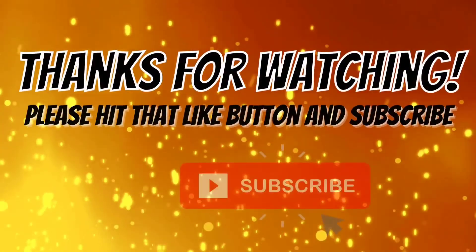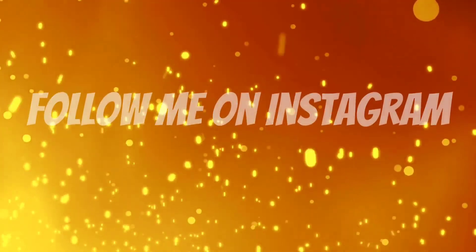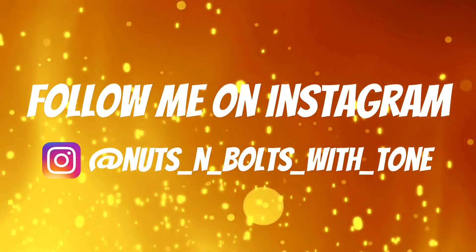Thanks for watching the video. Hit the like button, hit the subscribe button, and hit the bell so you're notified of all my future content, which you definitely don't want to miss. Also check out my playlist — I have a diesel playlist; you can scroll through some videos that might spark your interest. Check me out on Instagram at Nuts and Bolts with Tone for my daily life as a mechanic — I show you tools, cars, and all kinds of cool stuff. Also check out my merchandise store where you can get a t-shirt, coffee cup, and support the channel. Thanks for watching, see you next time.